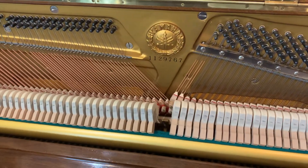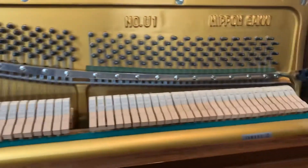Again, it's a U1. Serial number is 1129767 — you can look that up. It's going to be, I think, early 70s.